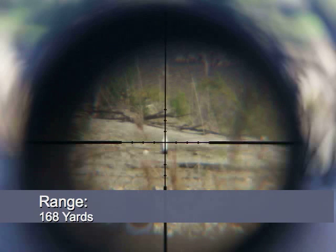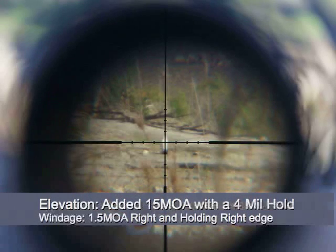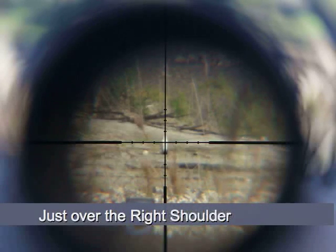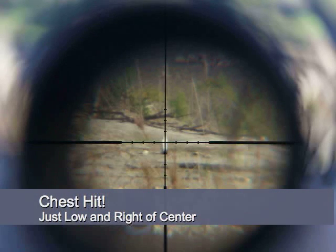We'll hold the right edge of the target, four mils. Send it. That's right. Looks like I hit it — may have hit low, can't see it, but I hit it.